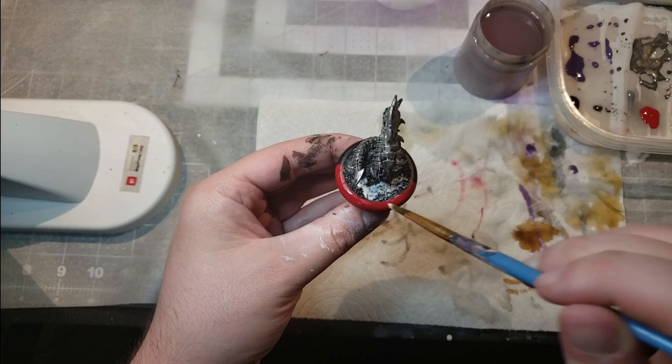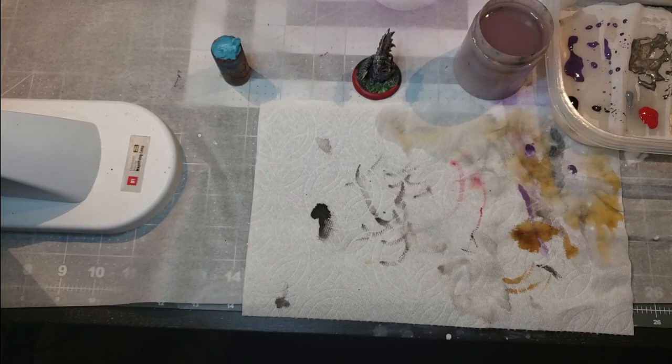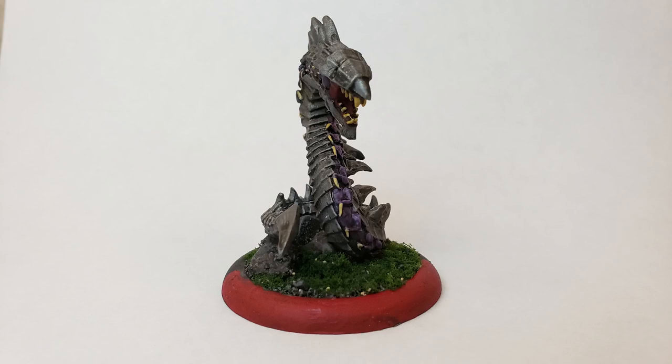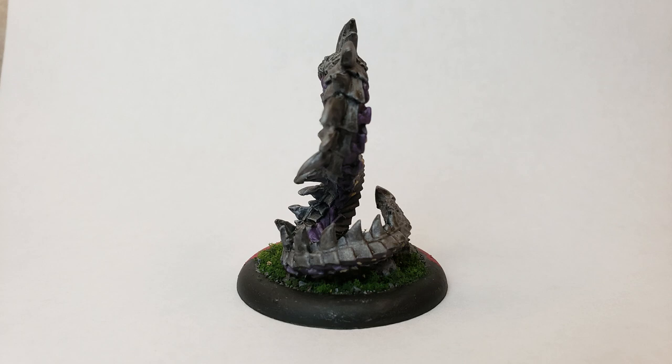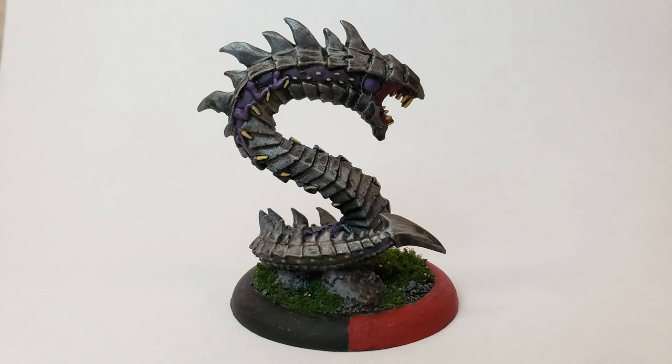Now we're nearly done. I start using my scenic glue over the top of the basing so I can put my flocking on. I use a slightly different technique — I just take the model off the cork, dip it in, and shake it off. It's fast and dirty but definitely gets the job done. Lastly, we apply our varnish and that's what's needed. Here are the final images — I did really like it. I had a lot of fun with this one, and I think it looks great. I'm going to have fun using it in my war game.